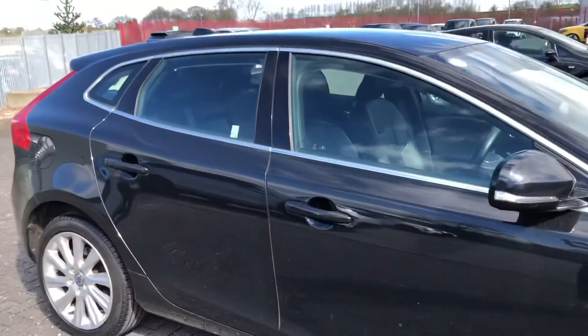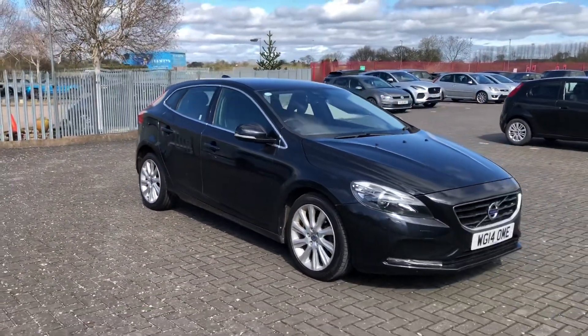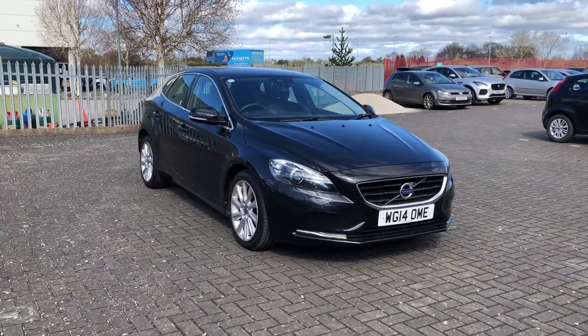So that was the Volvo V40 SE Lux, now available at Stafford Motor Match. If you'd like to enquire about this car, you can give us a call on 01785 218 297.